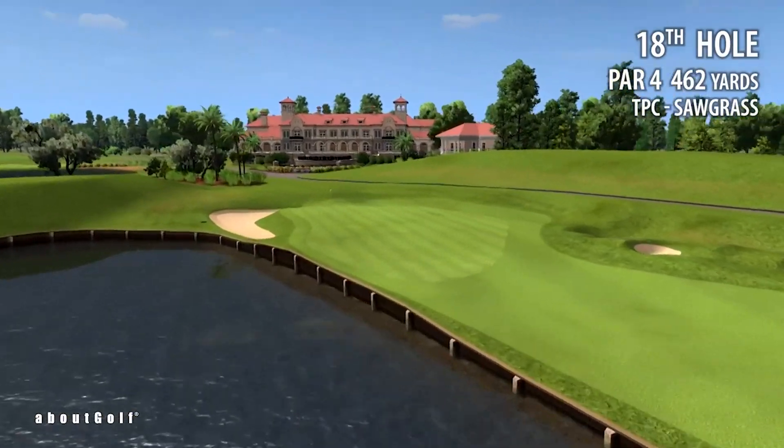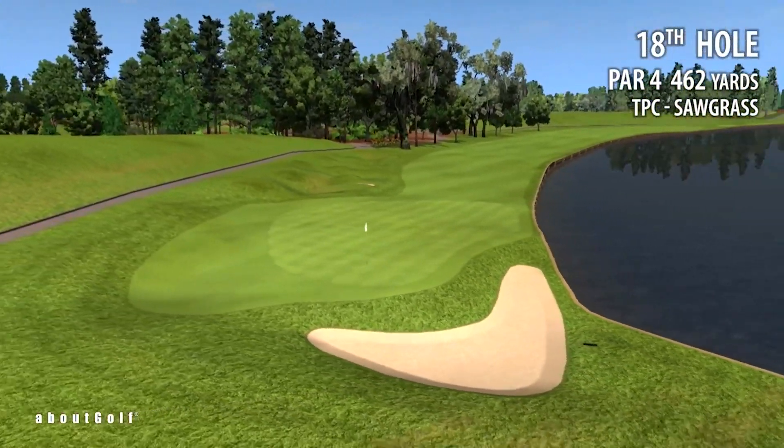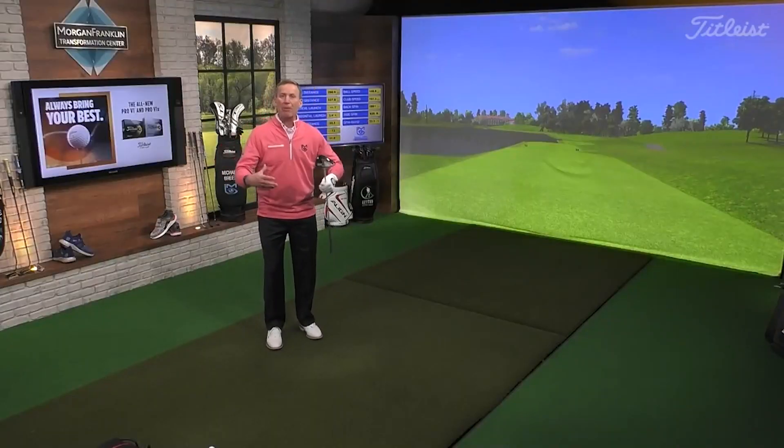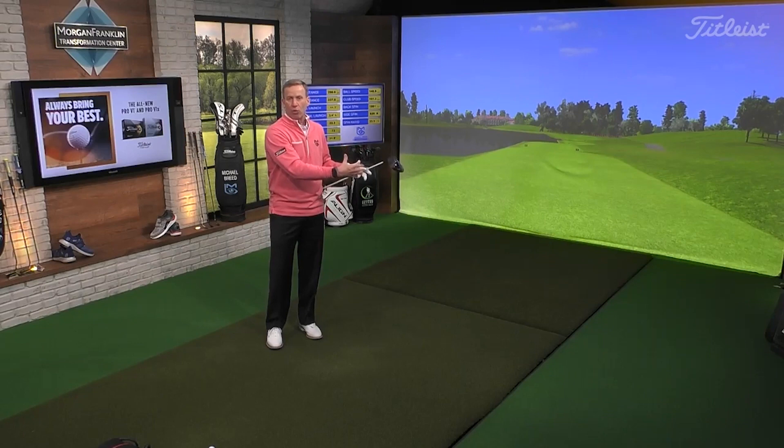You see that water just keeps going and going and going. And then the only thing that we don't see are the gators. When you look back at this, there's more water than there's fairway. So what we have to do is, with confidence, know how we're going to move this ball. You stand on this tee and you commit to the shot. The first thing I want to show you is how to move the ball away from the trouble — in this case, the water — to the cut side.